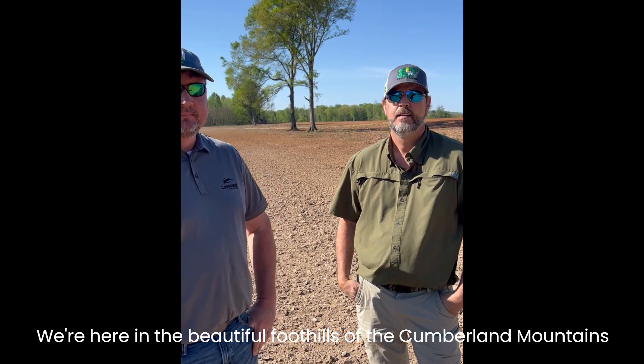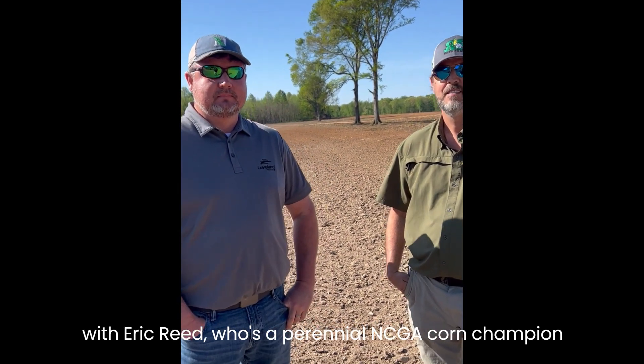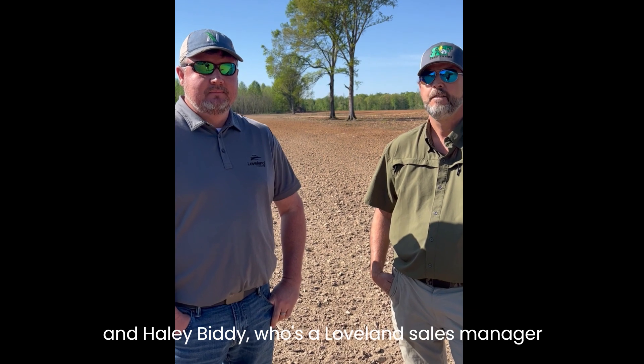We're here in the beautiful foothills of the Cumberland Mountains in Elora, Tennessee, with Eric Reid, who's a perennial NCGA corn champion, and Haley Biddy, who's a Loveland Sales Manager for the South Central Division.